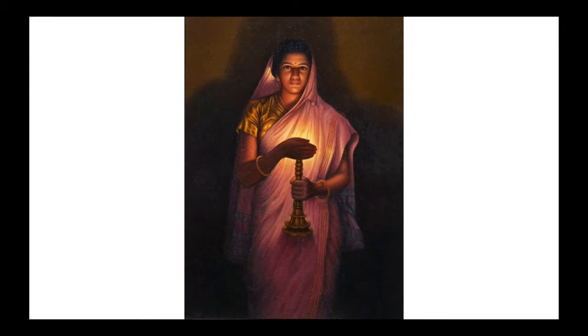As mistakes made with oil paints can be covered with white paint, Haldankar wanted to prove that he could paint without a single mistake by using the watercolor medium. Each of the watercolors used signifies and symbolizes different things. The lavender in her sari stands for grace, and the gold showcases the royal touch.